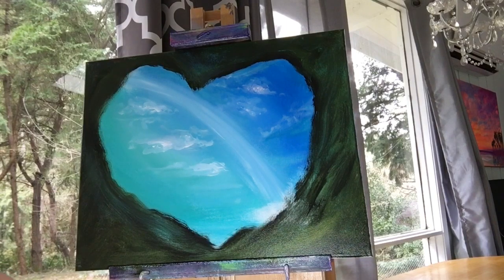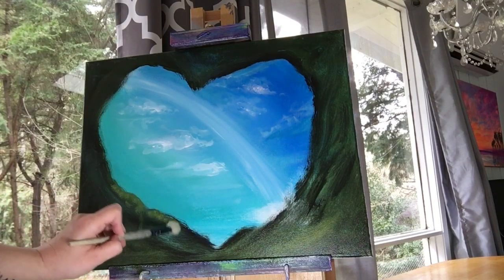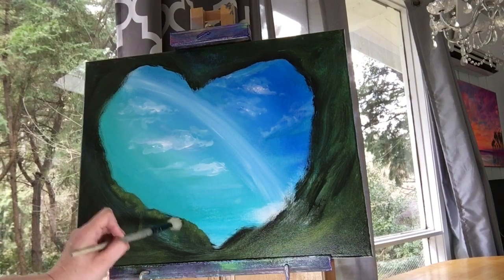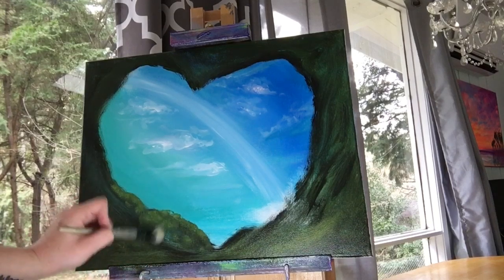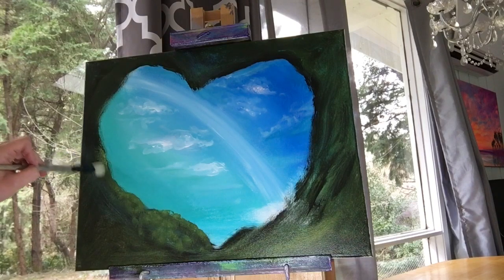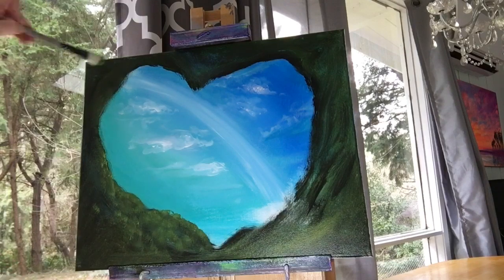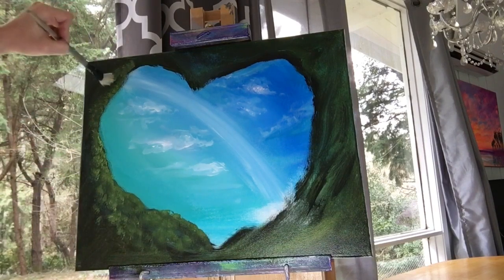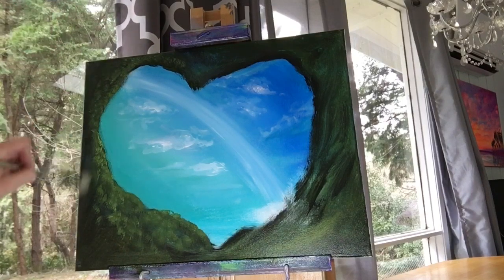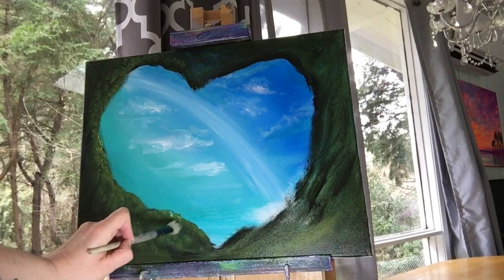Taking a medium-sized mop brush, tap it lightly into chartreuse green and a little bit of sap green — you only want the ends of the brush to have paint on them. Line it up just underneath where the cave starts and tap lightly here and there, creating bushes and moss and grass. It's okay if you go over the line a little bit. Pick up a little more and load that brush each time. Adding the highlights closest to the opening of the cave will help give you that nice contrast that you want.